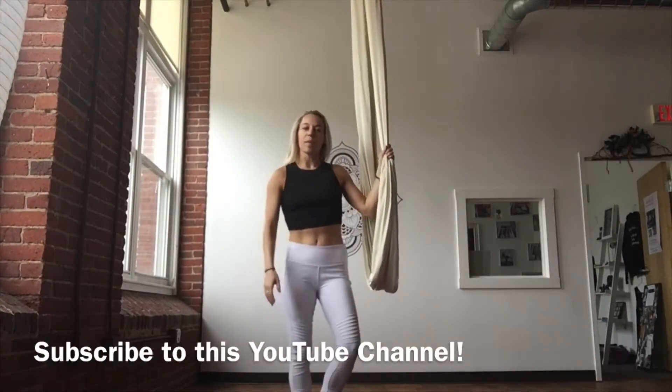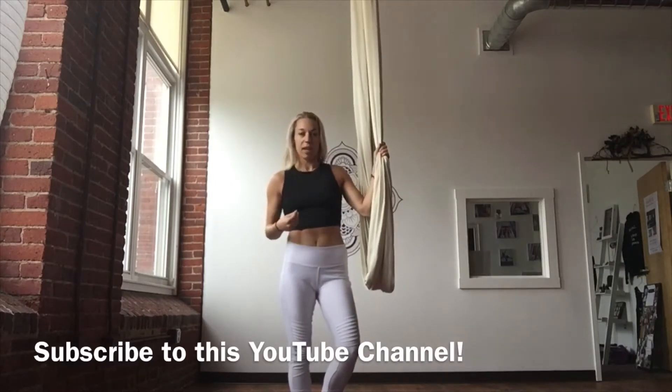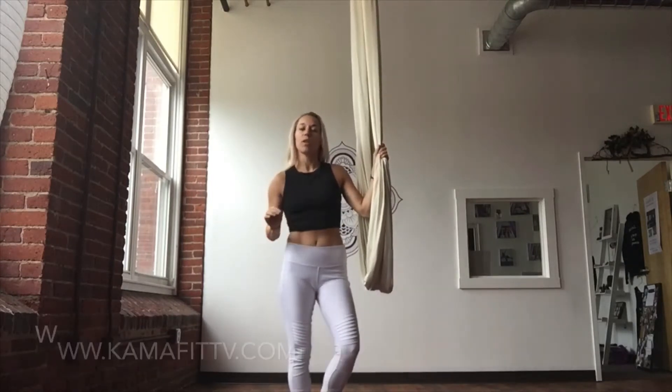Hi everyone, I'm Aerial Yoga Girl. I'm here to give you some free sequences. This summer I want to be posting on YouTube — free flows for you in aerial yoga, regular yoga, vinyasa flow on the mat, as well as some meditations including kundalini, which I'm absolutely loving right now. I'm going to be taking you through that totally free.